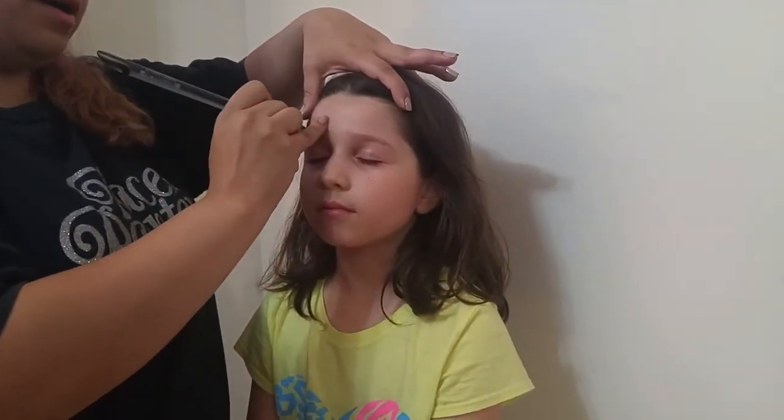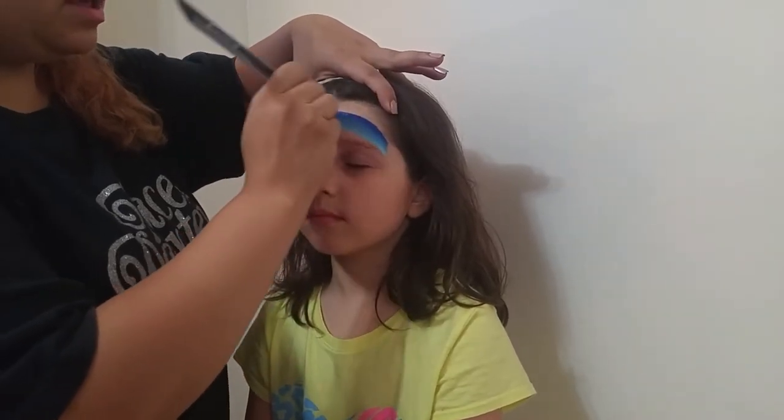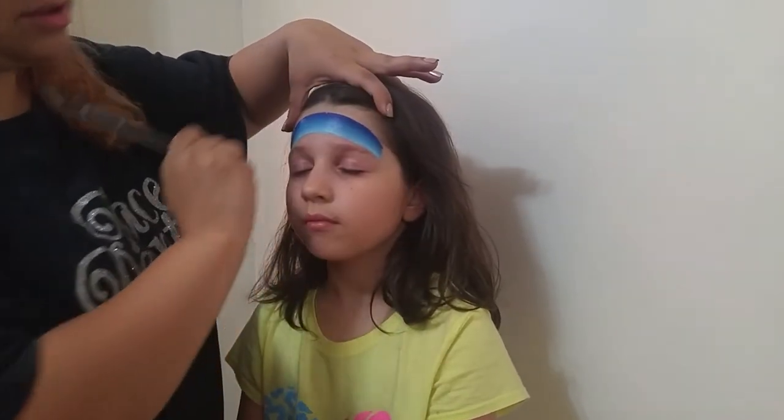The first stroke, I'm going right across the forehead, starting from this eyebrow and doing a semi-circle to the edge of that eyebrow. And I go over it a few times just to make sure it's a smooth curve.